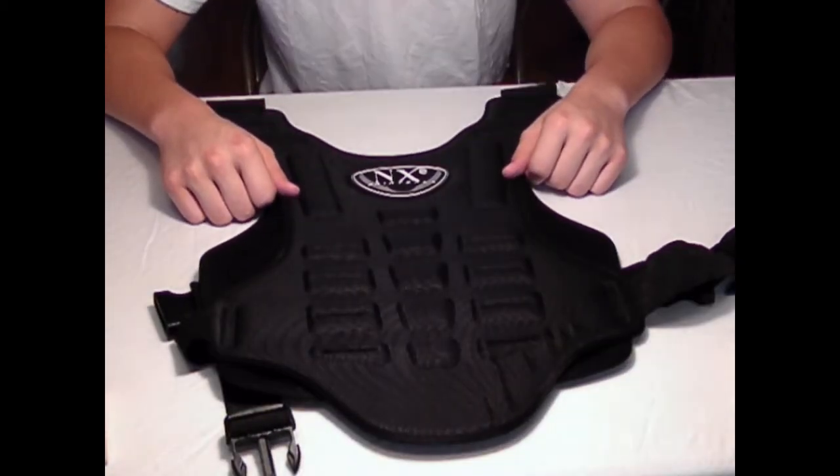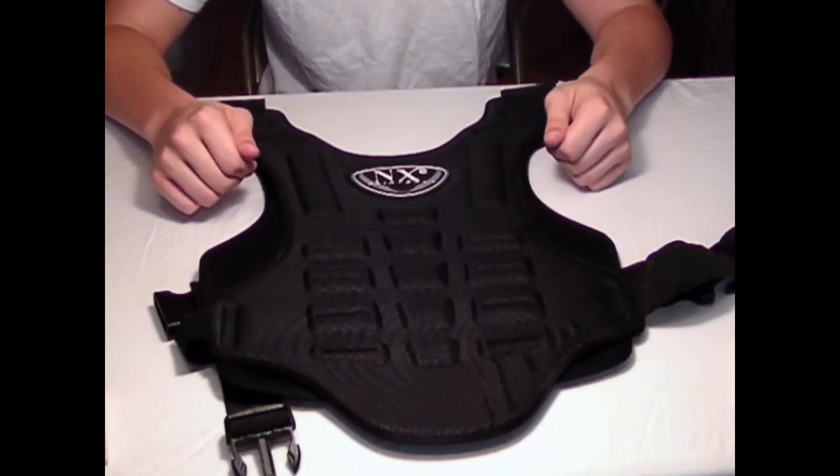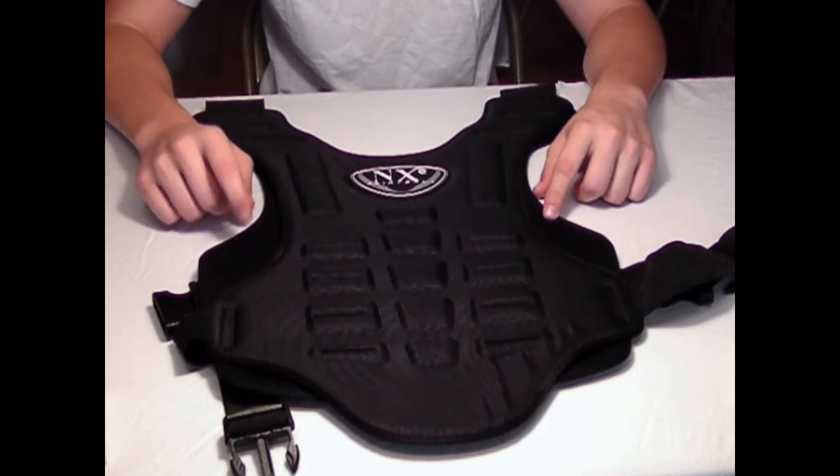Because this material is rather hard, it's going to restrict a little bit of movement, but if you like the added protection, this is the chest protector for you.